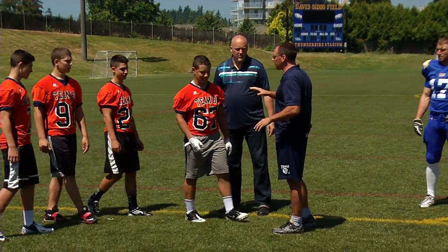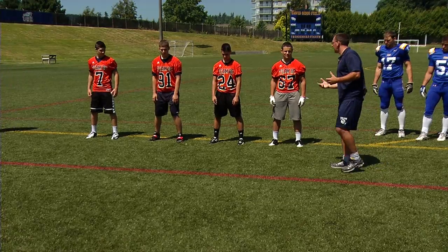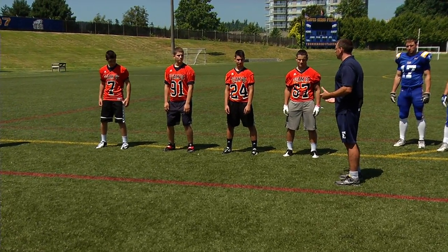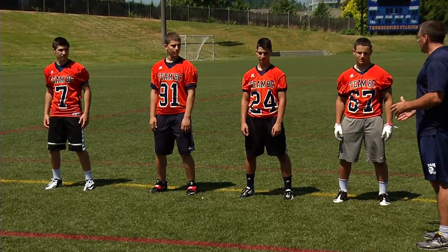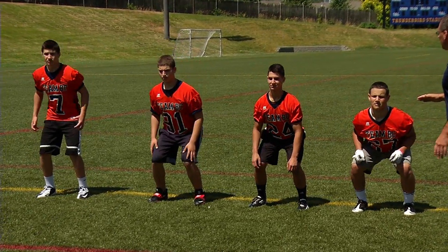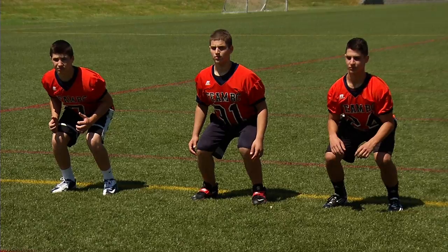Now we're going to do the same things with the younger guys. Spread out — be athletic, slight flex in the knees and hips, weight a little bit more on your toes than on your heels. Good. And then we're going to go into the hitting position: stick your butt out — great positioning with the chest up and spread.